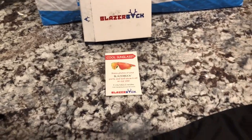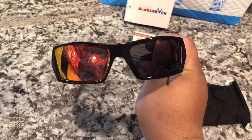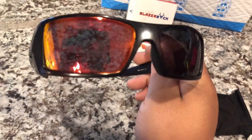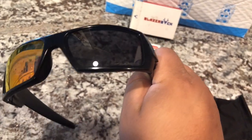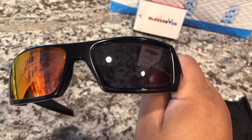Let me show you how to put them in real quick. You can see here's a before and after — I already took one out and put one in. The old ones are beat up, and the new ones fit a little bit tight, but I think that's just because they're new.